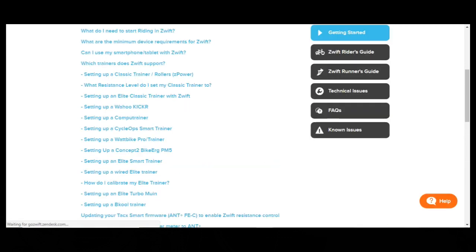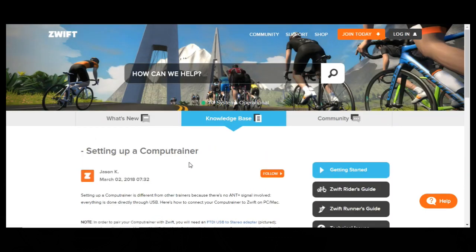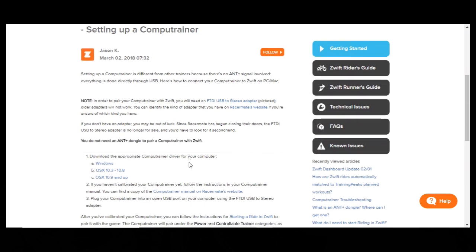I went to setting up a CompuTrainer here in Zwift, and when you click this link it has a description by Jason K. Thank you, Jason K for doing this. It says you do not need an ANT+ dongle, which is good because I don't have one, but you need to download the appropriate CompuTrainer driver for your computer. I have Windows, I clicked it, and it downloaded. When it downloaded and I opened it up, it had an error — it said elevation was required — and I didn't worry much about it. I just plugged everything in to see if it would work.